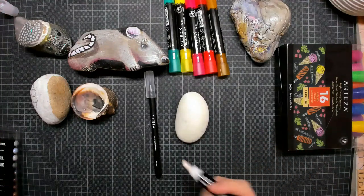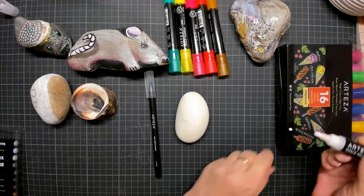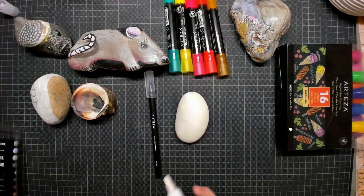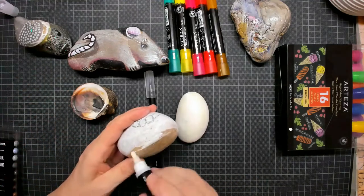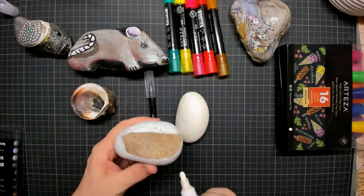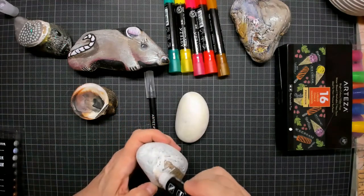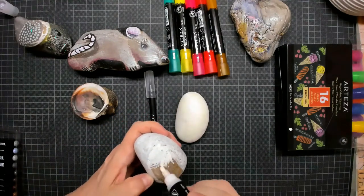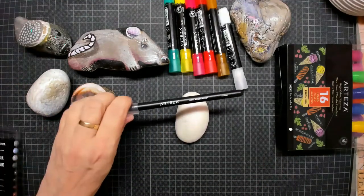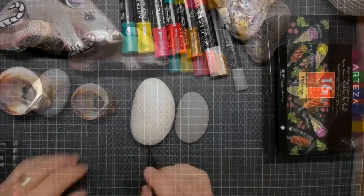If you do not like the color of a stone, of course you can add an under layer in any color you want. For instance if I wanted to make this stone white, I simply take that chalk marker and put another layer of white on it — simple as that. Then this is the Arteza brush pen.